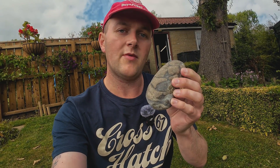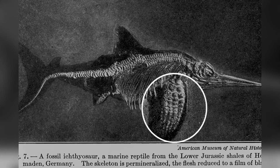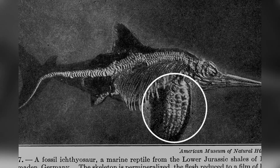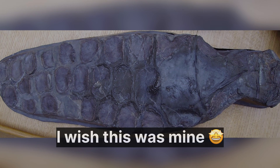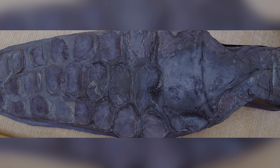This particular fossil has been found locally on the local beaches. You can see it's probably been eroding out amongst a few rocks for quite a while until it was found. Here's a great example of what the ancient sea creature would have looked like — it's got four different paddles. Here's a very large example; it'd be amazing to find this on the beach.